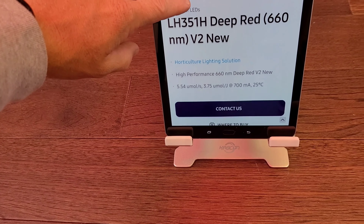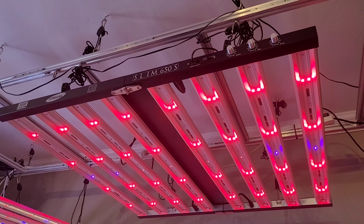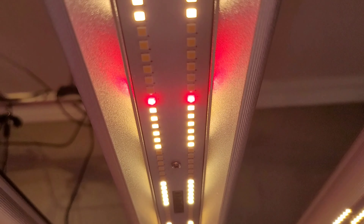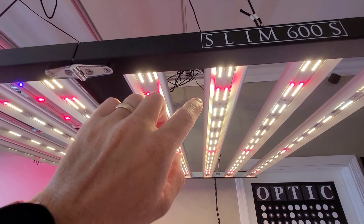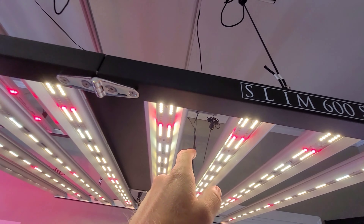If we take a look here, these just happen to be 3.75 micromoles per joule — mind-blowing, that's just amazing. Slim 650S, the 600S also has the really nice big round and bubbly V2. So they're the second version. They went from 3.1 micromoles per joule, which was used on the bar lights last year, and then this year you have 3.75 micromoles per joule on these deep reds.